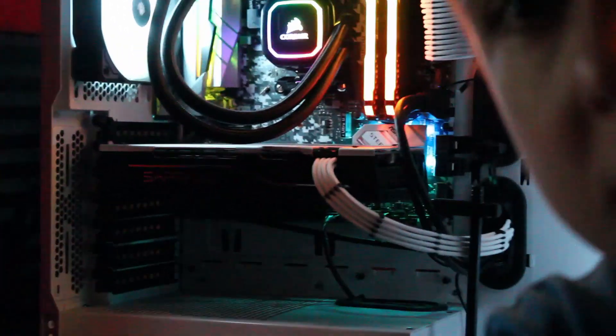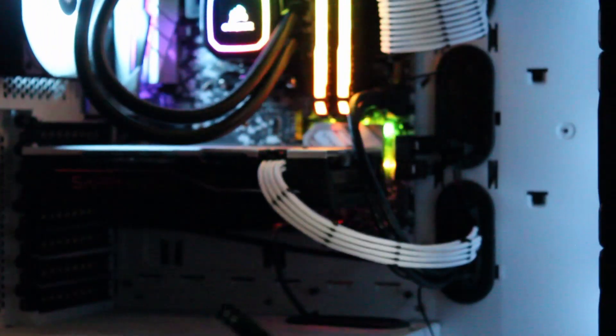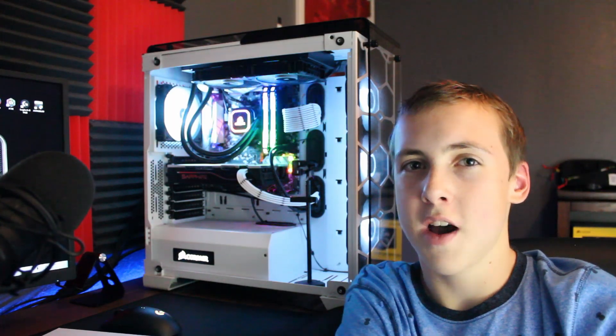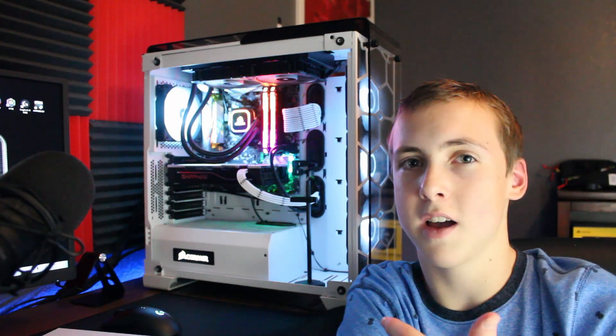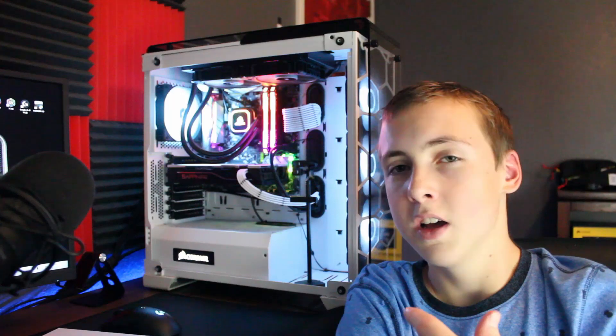For demonstration purposes of what it looks like in the case, I'm going to install it using my second option. As you can see it's a really nice product — I'm beyond excited for my 30 series card. I would recommend getting a sag bracket because you don't want your RTX 30 series to sag. Even without a tempered glass side panel, GPU sag isn't good for the PCIe connector.